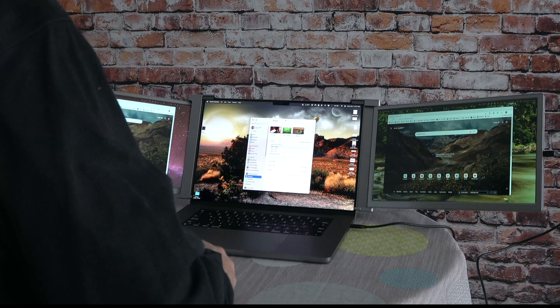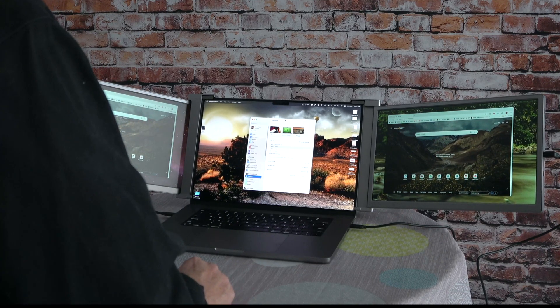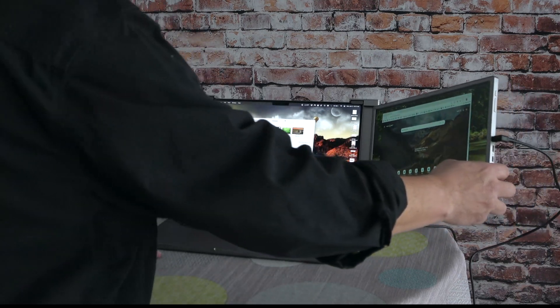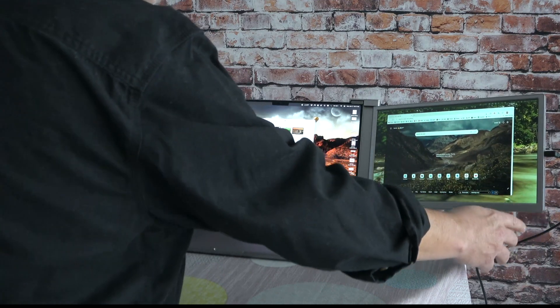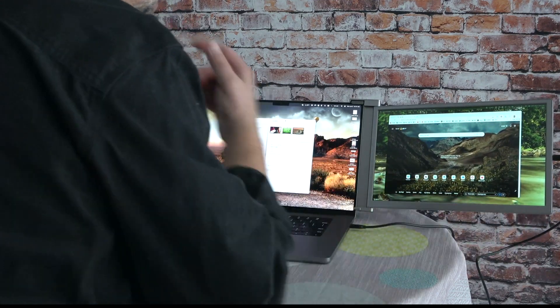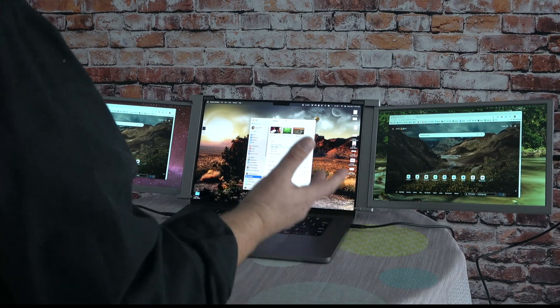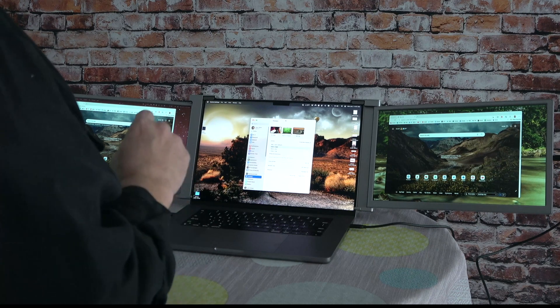The issue is it doesn't always stay at the angle you want. The one on the right I've found doesn't always stay at my desired angle — sometimes it just slides back — but here it's behaving well. In general, super easy to work with.